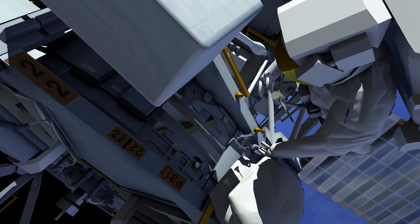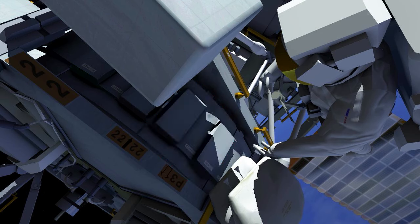After lubricating the surface, EV2 installs a new trundle bearing assembly, then certifies the worksite. EV2 surveys the worksite before replacing the cover.